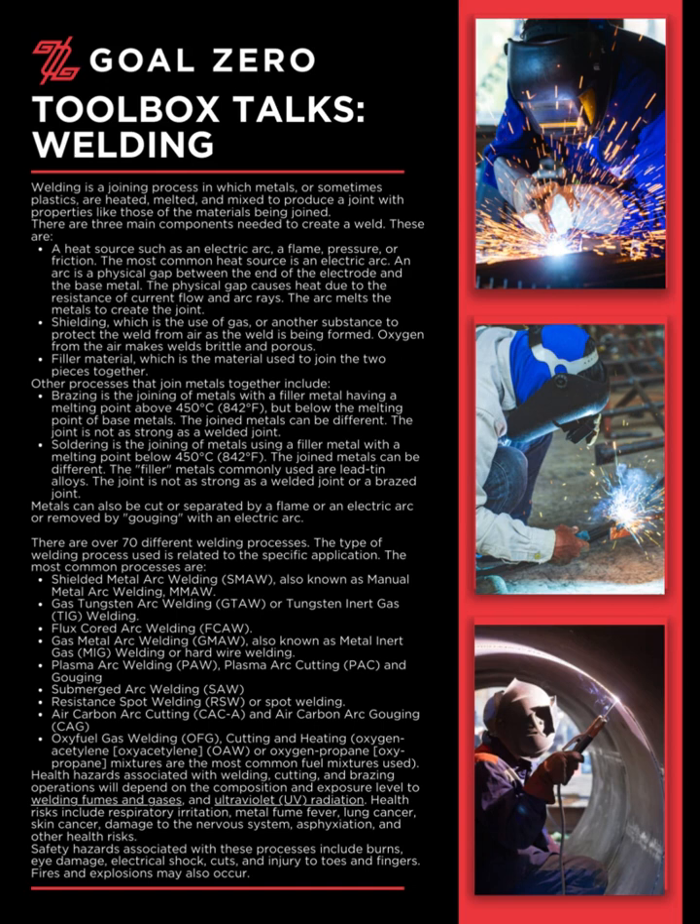Metals can also be cut or separated by a flame or an electric arc, or removed by gouging with an electric arc. There are over 70 different welding processes. The type of welding process used is related to the specific application. The most common processes are listed below.